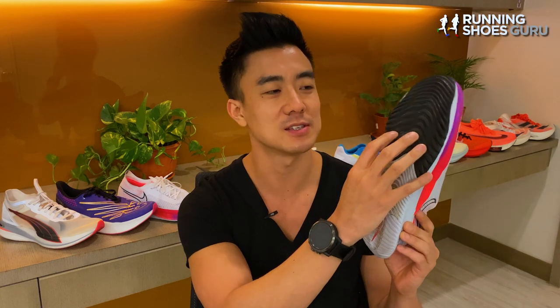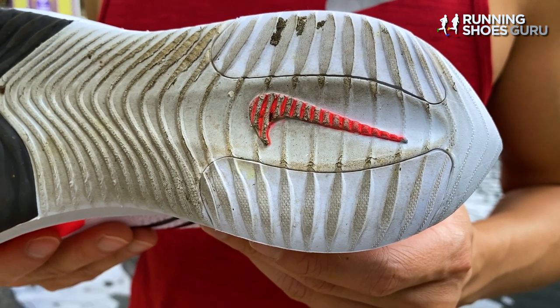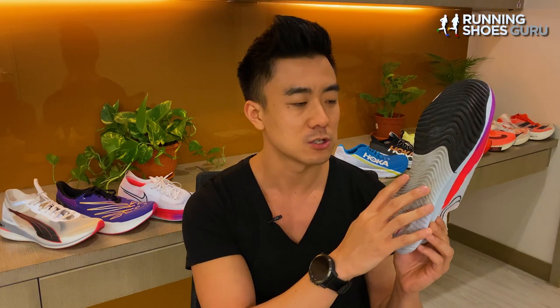The entire forefoot of the Streakfly is covered with thick but soft ribbed rubber, and you get two vertical strips of rubber on the rear foot to protect the outer heel. There's a lot of exposed midsole foam on the midfoot, but it's also ribbed, so I had no problems gripping the road in the Streakfly.